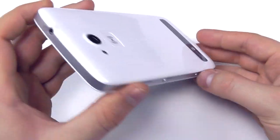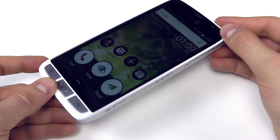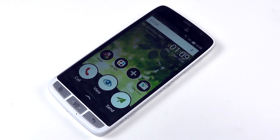That's a quick look at the Doro Liberto 825. Be sure to check out blog.clove.co.uk where we'll have a full hands-on review, and also visit clove.co.uk where you'll be able to pick this up SIM-free to use on your mobile network. Thanks for watching.